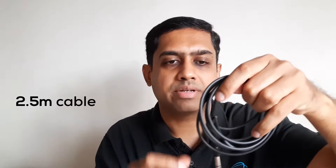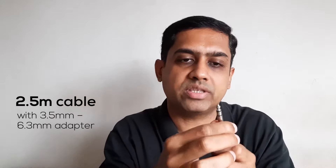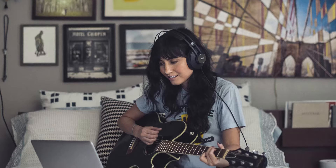This headphone comes with a 2.5m long cable with a 3.5mm to 6.3mm or quarter inch adapter. This is required to connect the headphone with all professional grade equipment like mixing consoles, headphone amplifiers, keyboards, etc. For all other situations, you can simply use the 3.5mm plug.